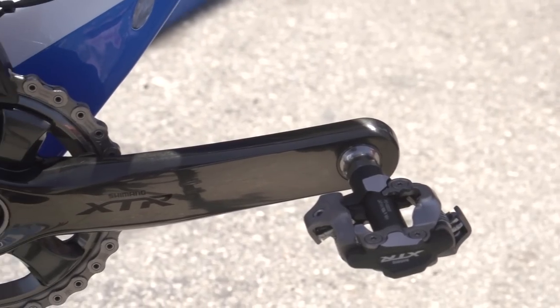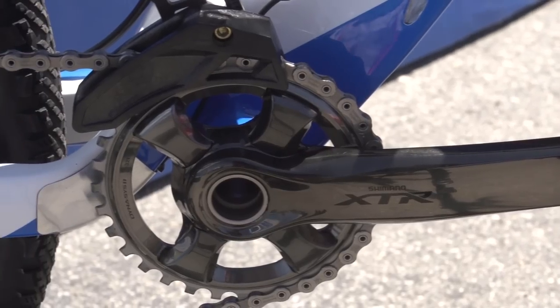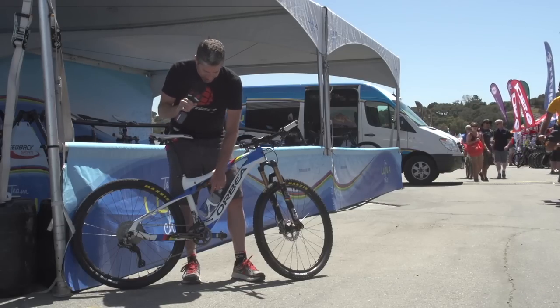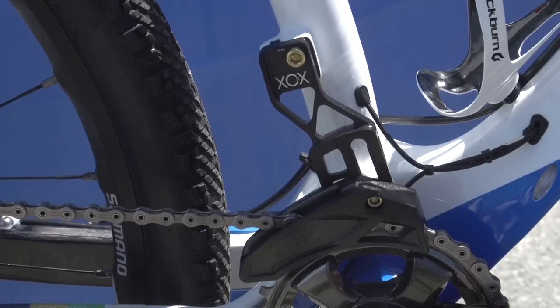Catherine runs Shimano's XTR 1x — that's a 32 tooth chainring on the front. She runs an 11-40 cassette on the back. For extra security, this is the E13 chain catcher.